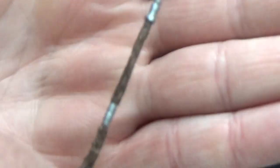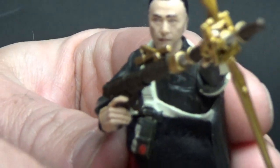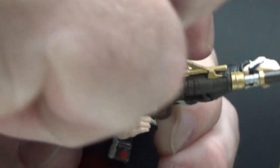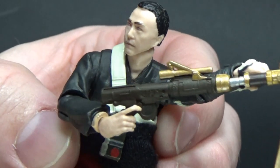He's got his staff as well, which is nicely detailed. That face sculpt is a piece — absolutely fantastic, really well done.